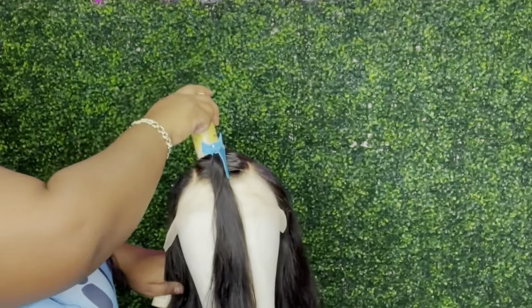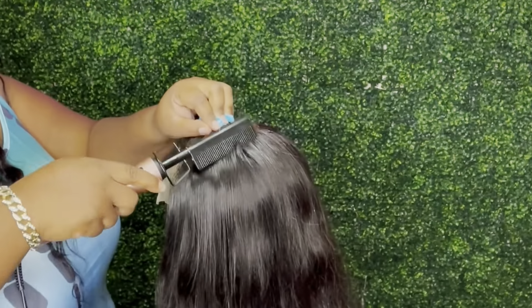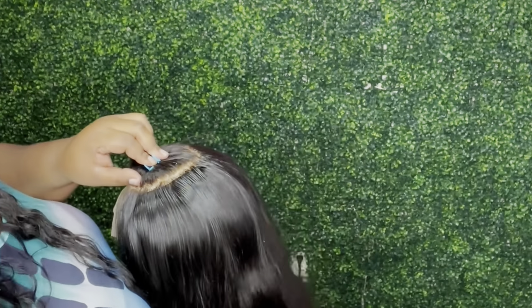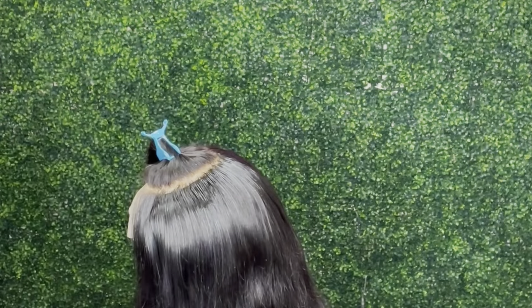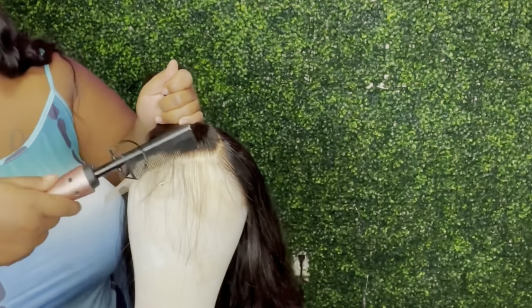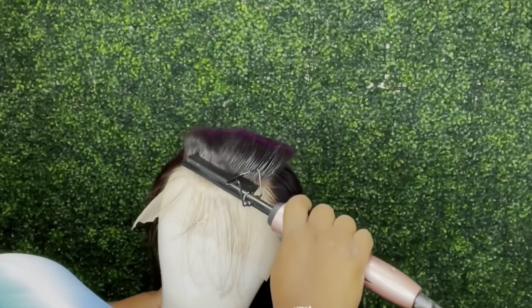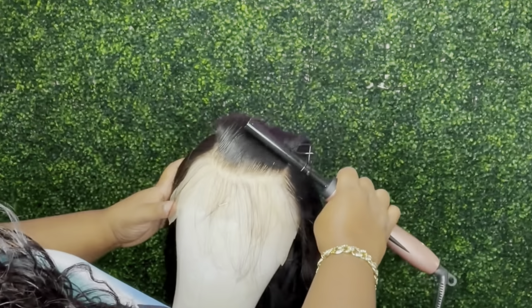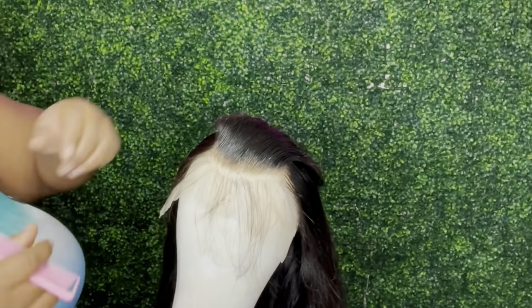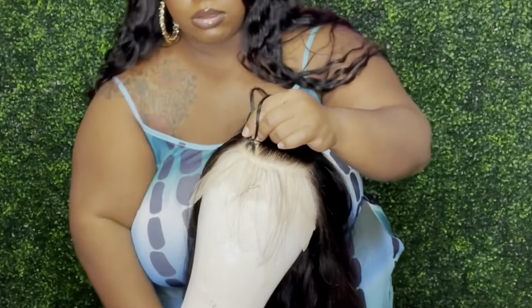All right, you guys, you can see me sectioning off my part that I want to braid. I just take my wax stick and lay down the hair so it can be super sleek and just bomb. I like my hair laid, okay. So you're going to see me hot comb it down just to make sure everything is super sleek and laid down and out of the way. I'm sectioning off my baby hairs and laying them down with the hot comb.